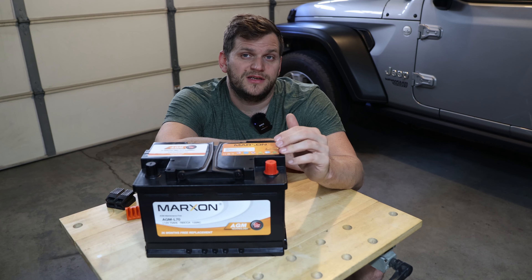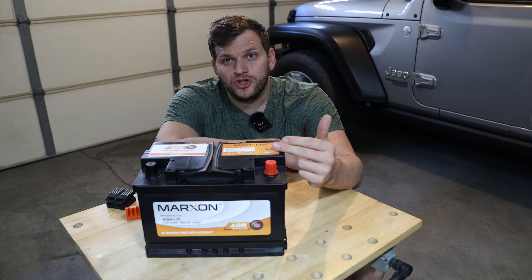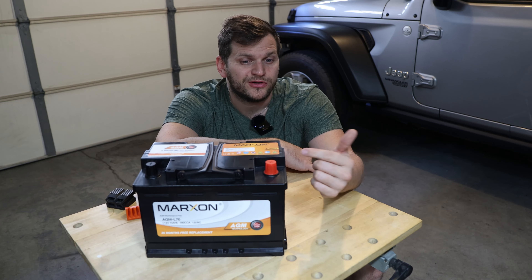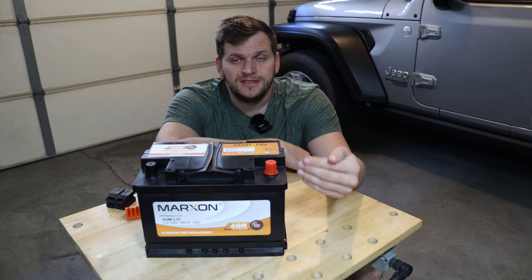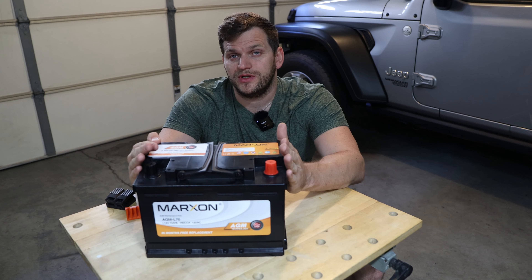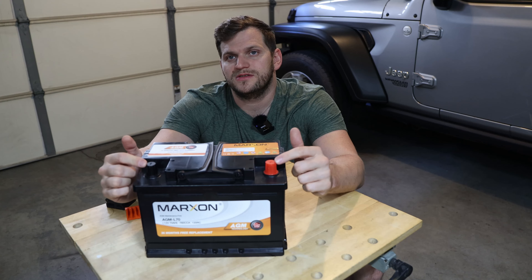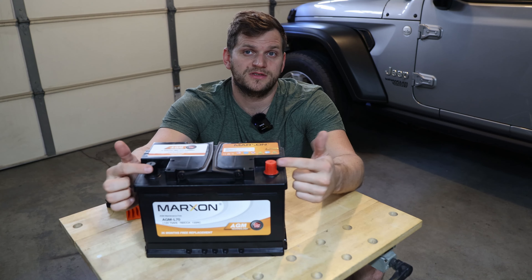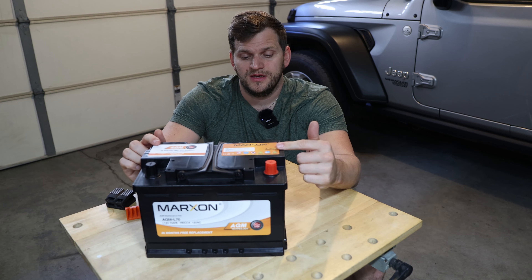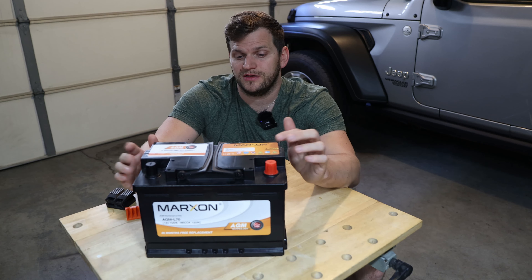Once charged, we're ready to install and immediately test the start-stop, since the battery is pretty full. AGM batteries like to be topped off — keeping them full is important because depleting them over time is not good. As for specs: this is a group 48, 12-volt AGM battery with 760 cold cranking amps, maintenance-free, with A1 terminals. I'll include dimensions and a link in the description below.